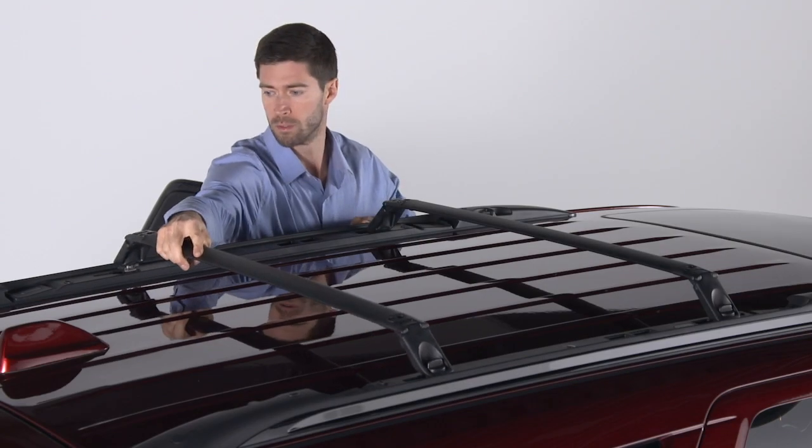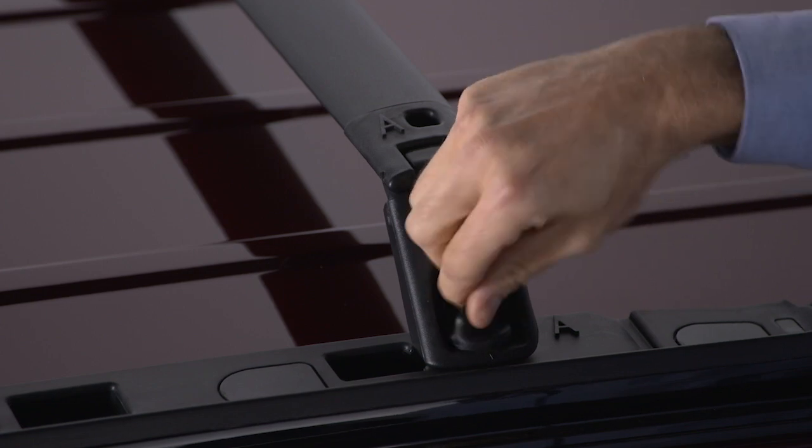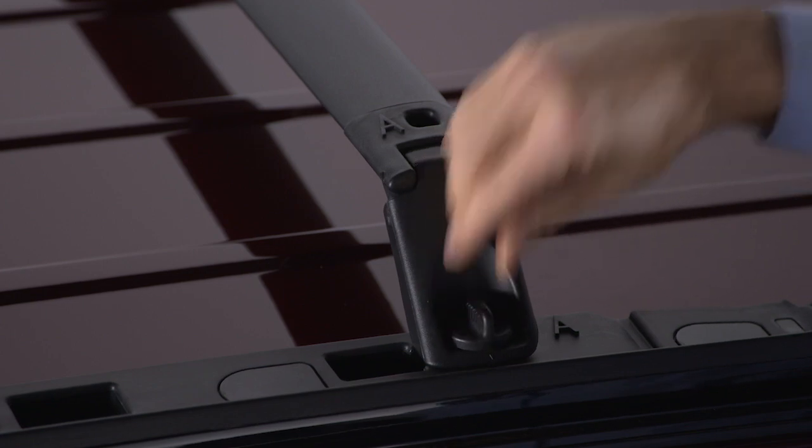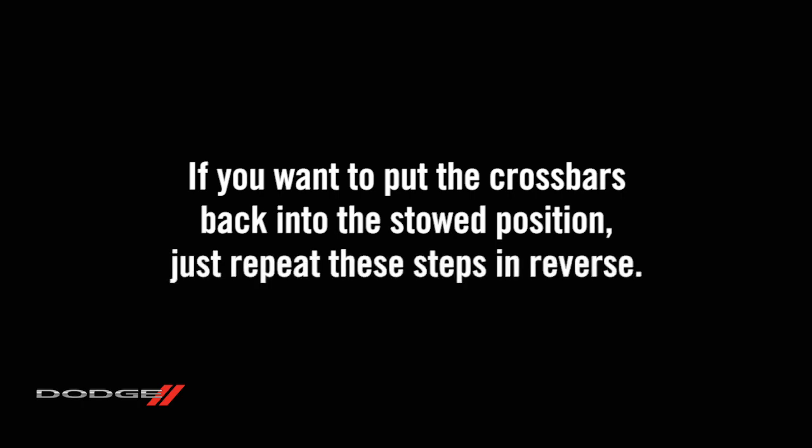Insert each end into the slots on the rails, slide them into their final position toward the letter, and tighten all the thumb screws completely. If you want to put the crossbars back into the stowed position, just repeat these steps in reverse.